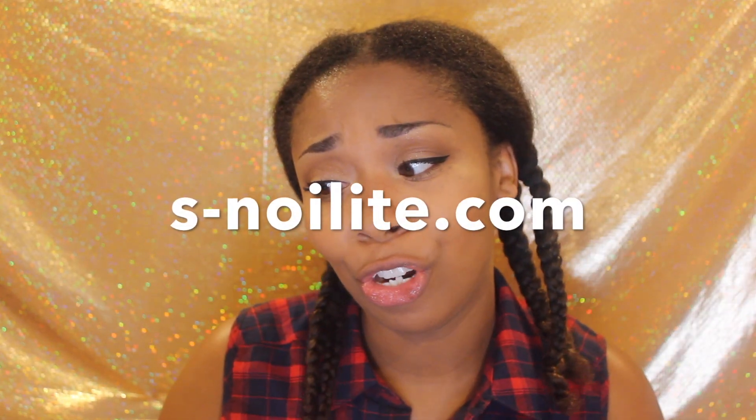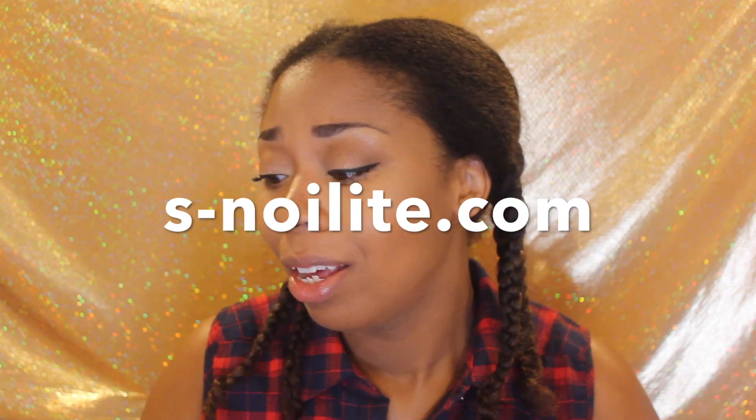Hey honeys and welcome back to my channel. I have some new hair for you guys and it's from a company called s-noahlight.com. They contacted me and asked me to review some hair, so I said yeah. This is not a paid review — they just sent me the hair to look at and give my honest opinion.